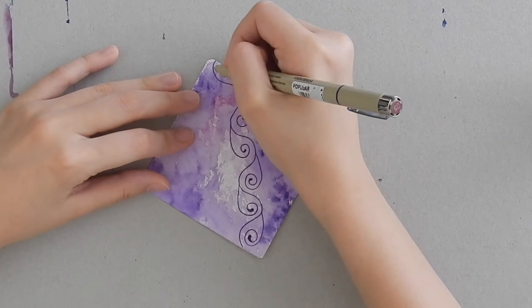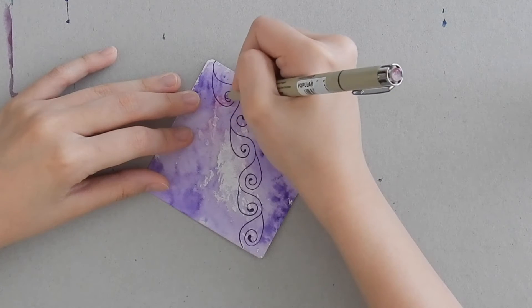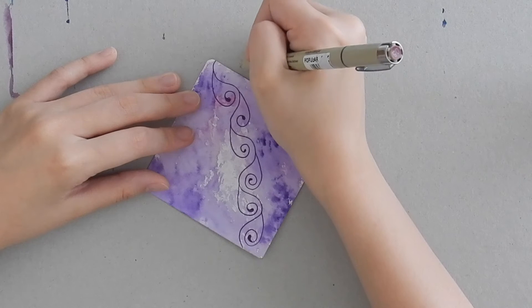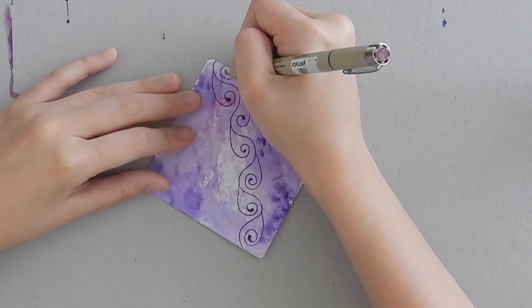Starting from the highest point of the curve, draw a swirl downwards and then you can close it off into a sort of teardrop shape. Again, imagining the highest point, curving in, then ending in a teardrop shape.